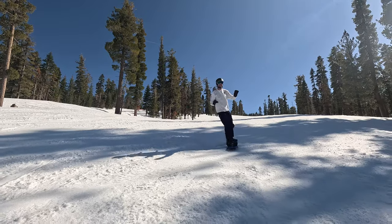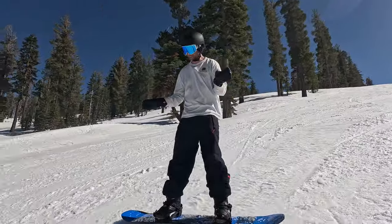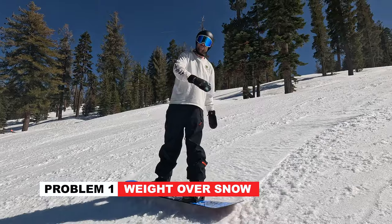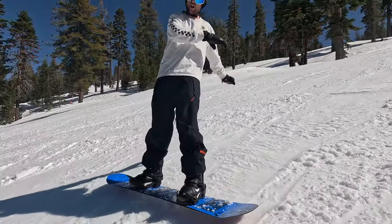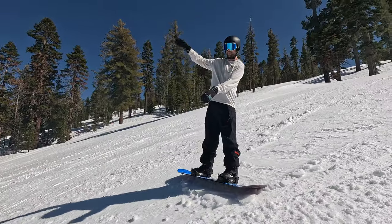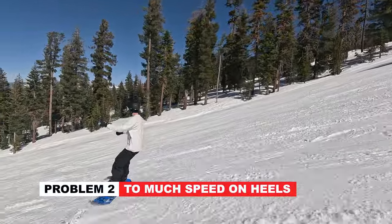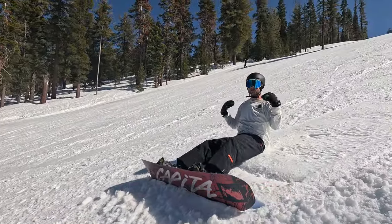I'll share with you guys a few easy ways that you can fix it. The reason that you slide out on your heels and get that chattery feeling is because there's too much weight going out over the snow. With too much weight being out past your board on the snow, that can cause you to get that chattery feeling and then fall backwards. The other thing that's happening is you're coming into your heels with too much speed, so a combination of speed and gravity just pulls you back.